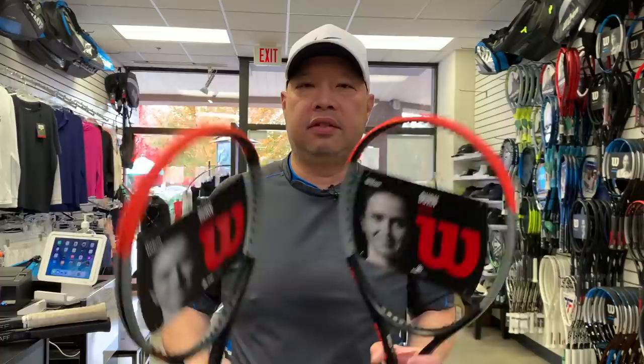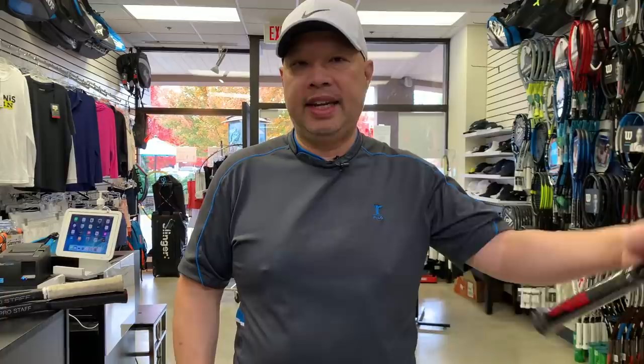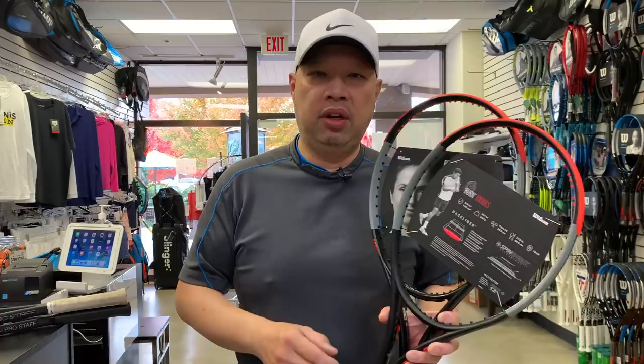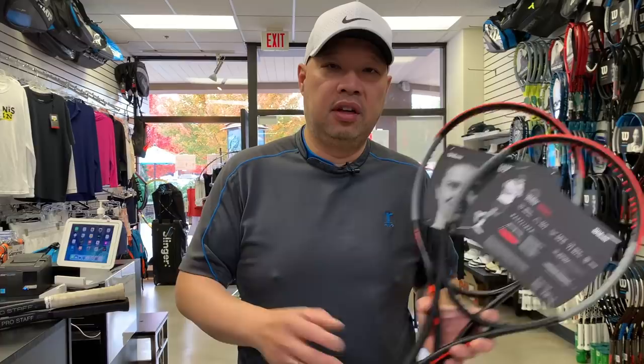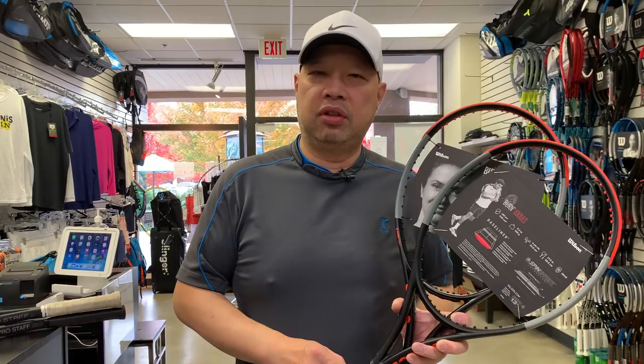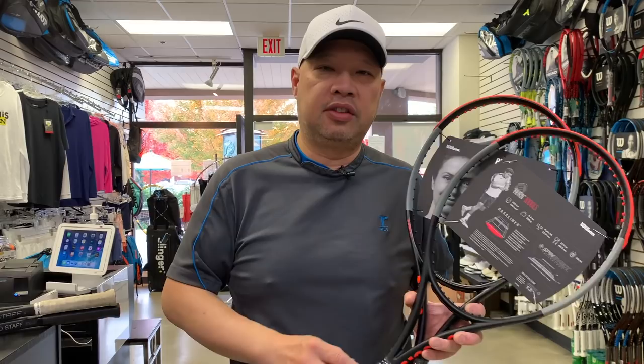So if you're still looking for S pattern rackets, these are what you're going to get — and they're good prices for what you get. That's what happened: in the last six or seven years, spin has gone from being part of Wilson's whole line to just surviving in the Burn line. Did you own an S line from Wilson? Did you like it? I bet a bunch of you owned the Blade 98S or the Juice. Let me know in the comments — did you break strings at an alarming rate but enjoy the spin? Thank you for watching Tennis Spin.